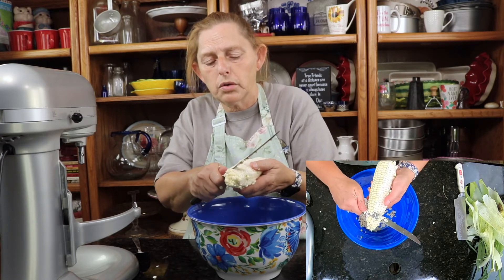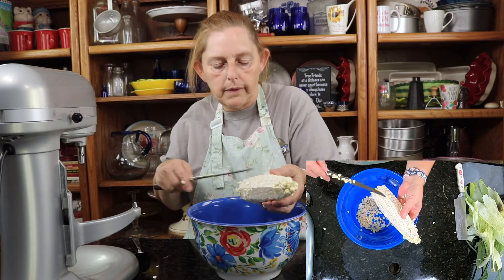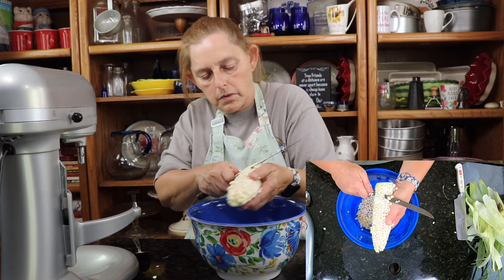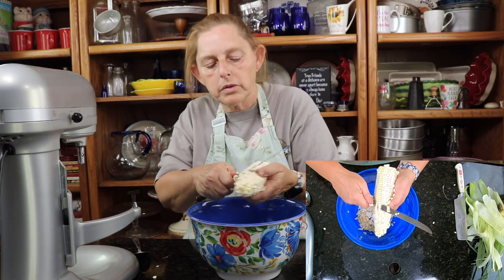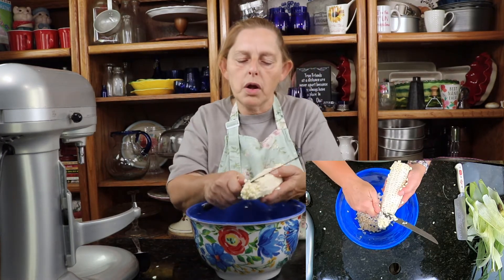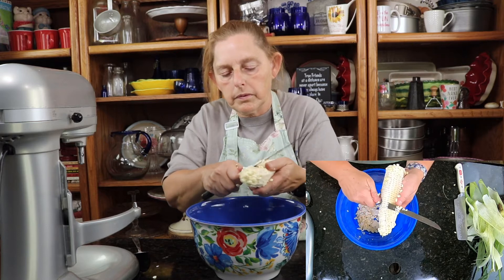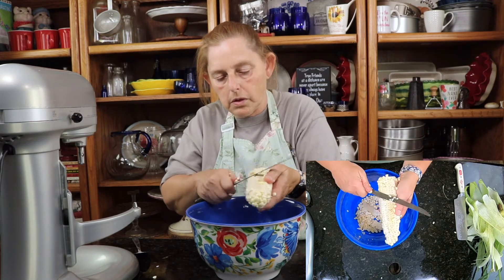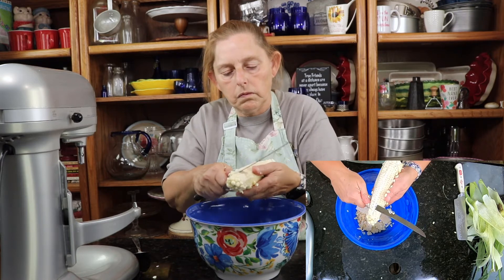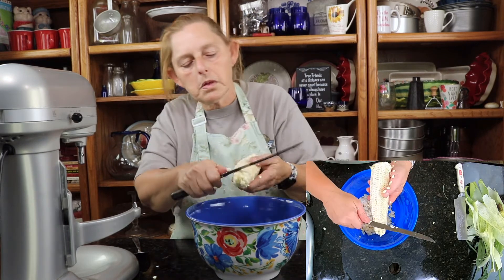I make a mess when I do this — kernels fly everywhere. I'm almost done with the first pass. Now I'm just going to go back in and go a little deeper and get the lower half of that kernel.